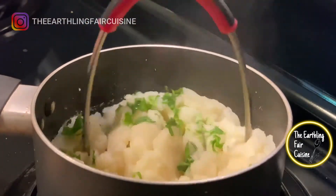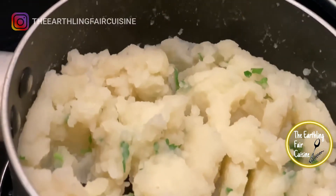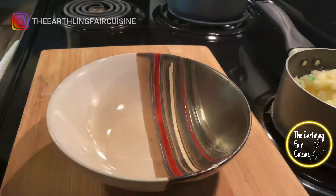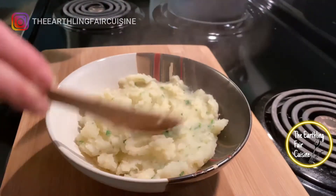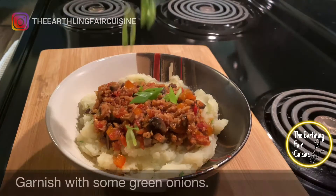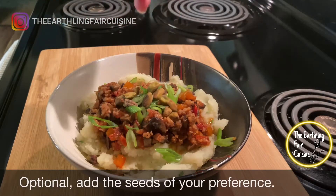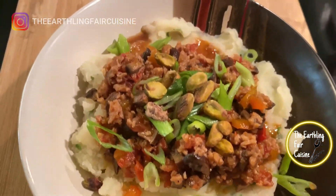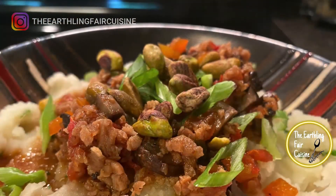Potatoes are such a comfort food — thanks to whoever invented mashed potatoes. It's my favorite version of potatoes. Okay, dinner's ready! Serve the puree into two plates or bowls, form a little bed, and then pour the sautéed protein and mushroom sauce on top. Sprinkle some chopped green onions on top and optionally, you can enrich this dinner or lunch with some seeds of your preference. I added some pistachios — I think it goes well with this dish.